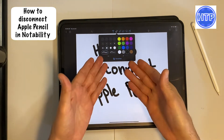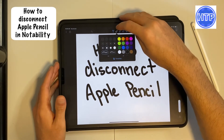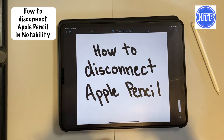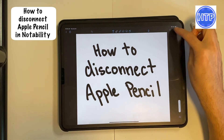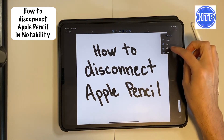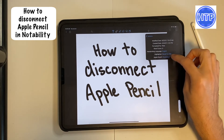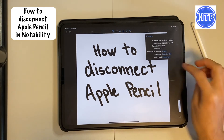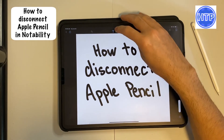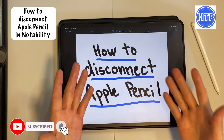If you are like me and you don't have that toggle, we have to do it a different way. To disconnect our Apple Pencil or Stylus, we need to select the three vertical dots in the upper right-hand corner, go to Info, and then right down at the bottom it says Apple Pencil — and there you can go ahead and select Disconnect. And now you'll see that it will actually let me draw with my hands.